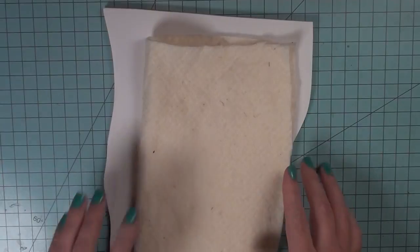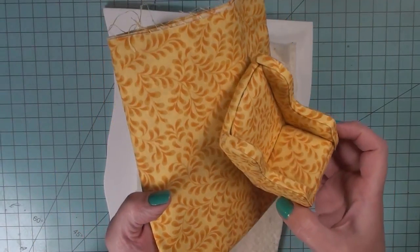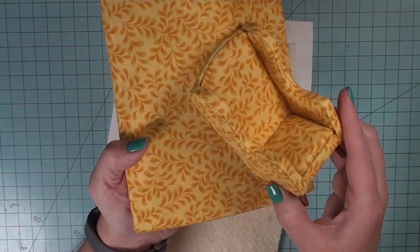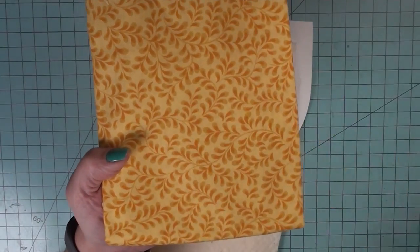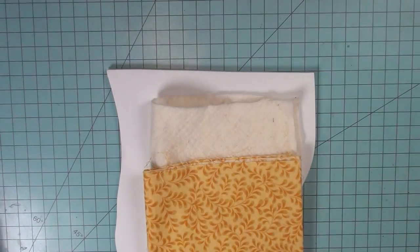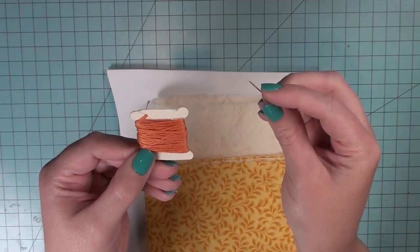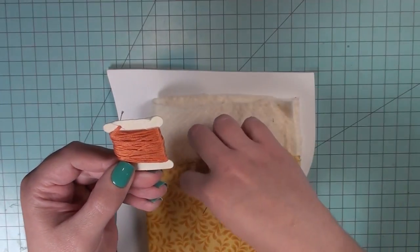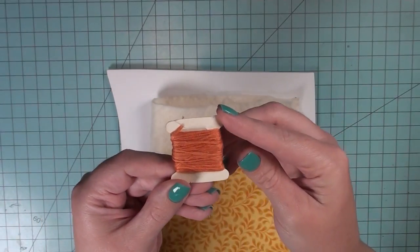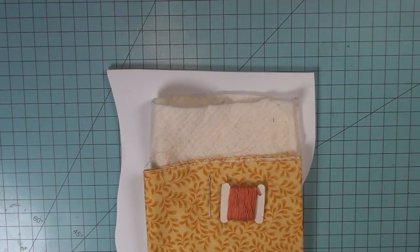You will also need some quilt batting, which I find in any fabric store that specializes in quilts. You will need some fabric — I'm using fabric that matches my original chair, but you can of course use any fabric you like. In this tutorial I'm going to show you how to make those little dimples you see in some upholstery, so for that I'm going to be using a needle and some embroidery thread that is a color similar to the leaves you see on the fabric pattern.